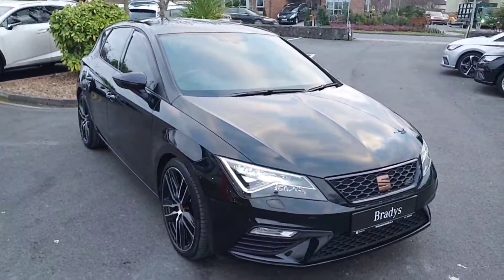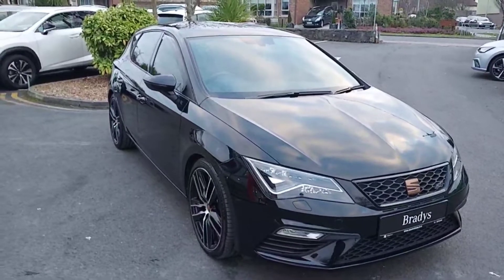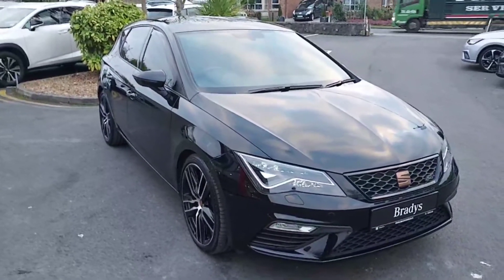Finance is available on this car. If you'd like to hear more about this 290 brake horsepower Seat Leon Cupra, please give us a call on 01869 2400.